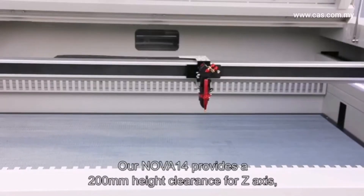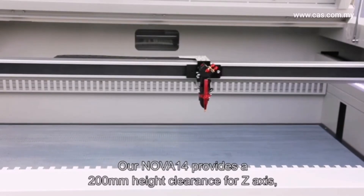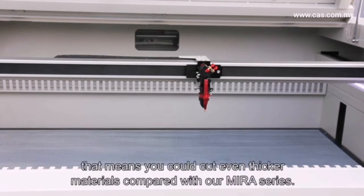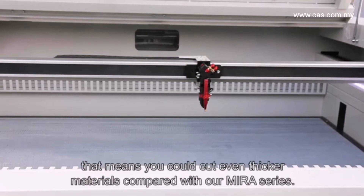The Nova 14 provides 200 millimeters of height clearance on the Z-axis, meaning you can cut even thicker materials compared with our Mira series.